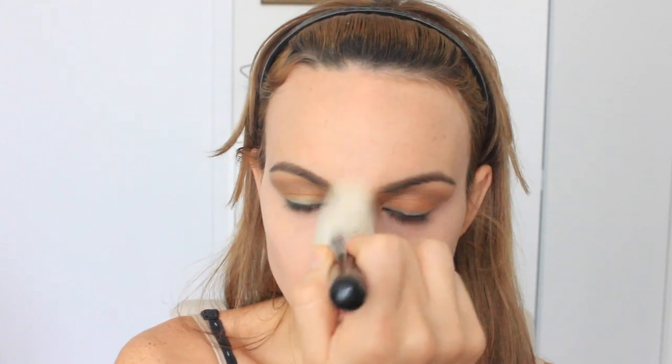Then I'm taking my Rimmel Stay Matte with the 101 Luxi Face Definer brush and applying it to set my concealer. Then I'm going in with bronzer — Beyoncé had a bunch of bronzer on — and I'm taking this Jane by Jane called Inspire, applying it all around my cheekbones, my forehead, and pretty much all the areas I want to define.